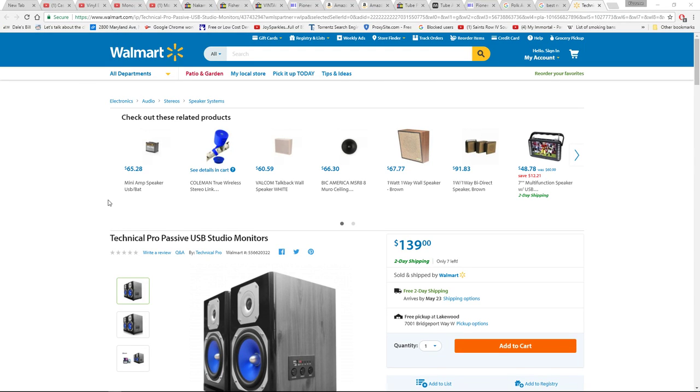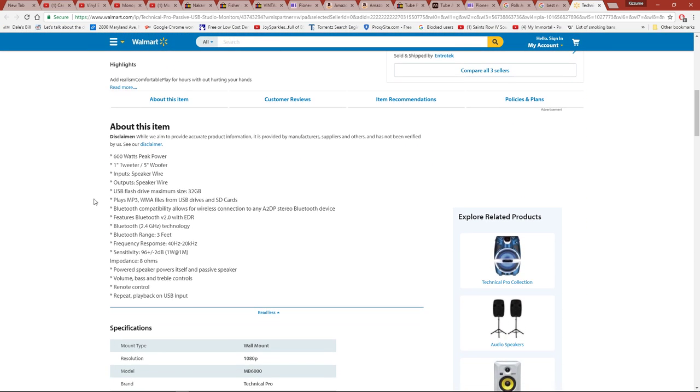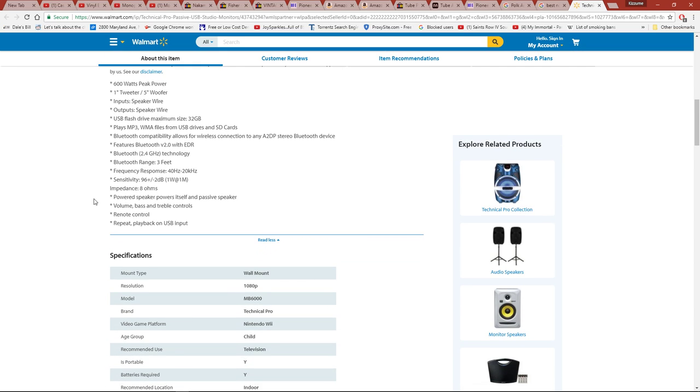How does this work — passive USB studio monitors? Passive means that you hook up an amplifier to it, so how can it be passive USB? I scroll down to look at some of the details.